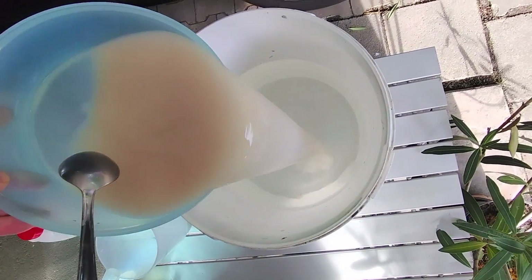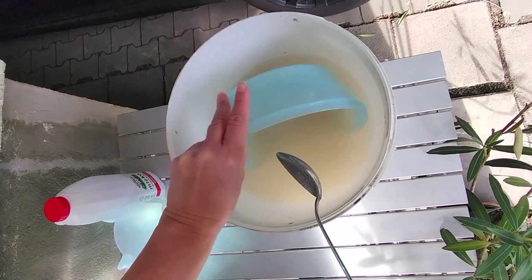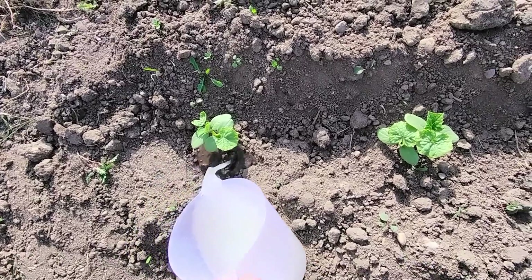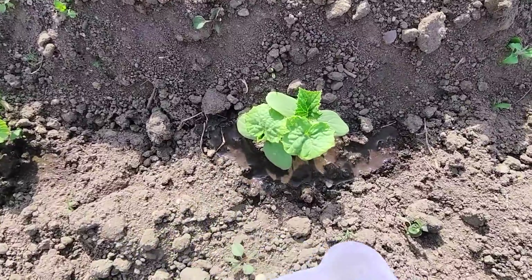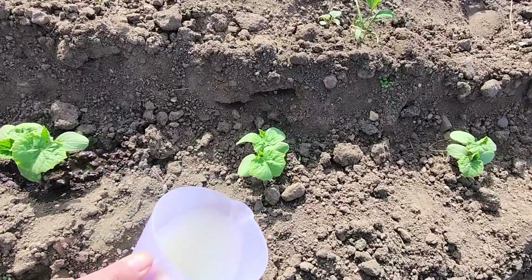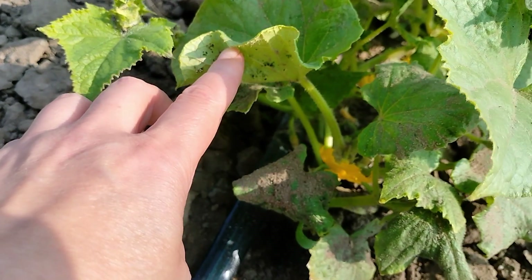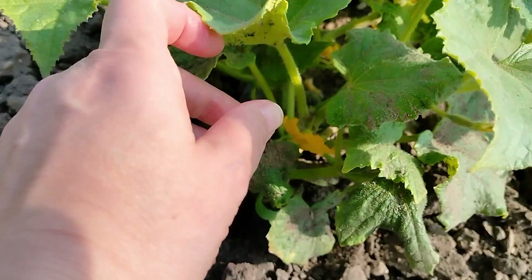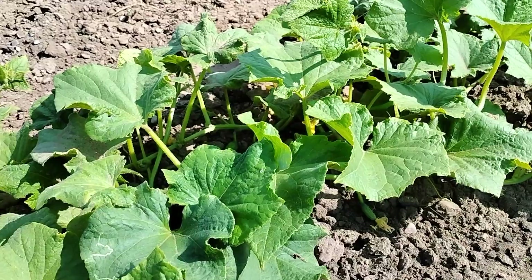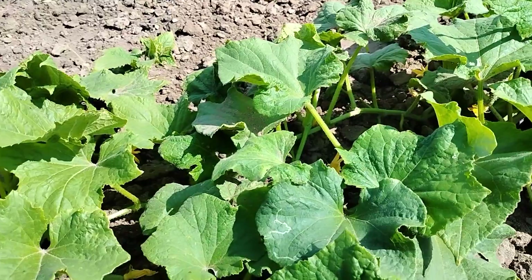If you don't have time, you can use the undiluted yeast mixture an hour after dissolving the yeast. Water the cucumbers planted in the ground with this mixture. The yeast solution perfectly affects the growth of cucumbers — it supplies the seedlings with B-group vitamins, iron, amino acids, and various trace elements. This is enough to stimulate and strengthen the roots and accelerate plant growth. Yeast has one more advantage: when you water the plants with it, the yeast enters into symbiosis with the roots, limiting the access of harmful fungi and disease-causing microorganisms.